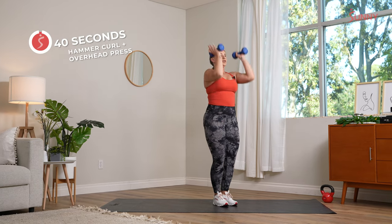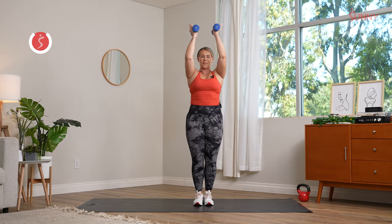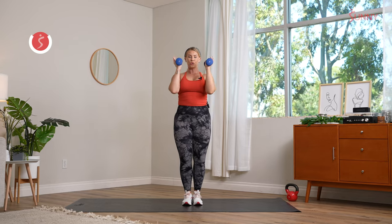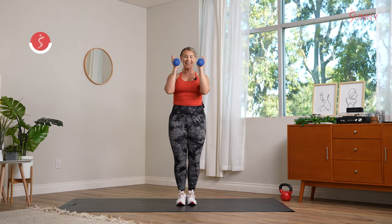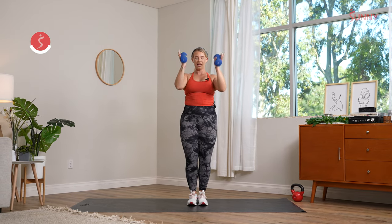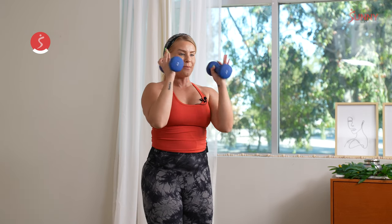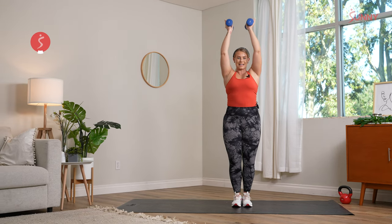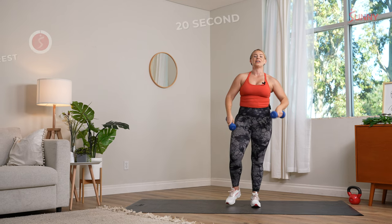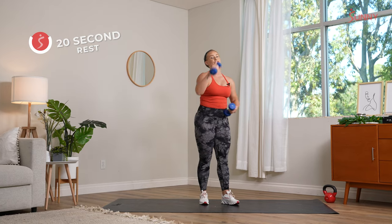Big inhale, big exhale. Start to focus on that breath work. Fingertips stay facing towards each other, shoulders stay down even though we are raising our arms up. Keep those elbows close to the body. We're already halfway through. If you need to break it down one arm at a time, feel free to do that. We have five seconds left — big inhale, big exhale. Take your recovery and shake it out. 20 seconds to rest, then we go into our second movement.